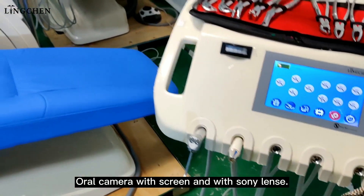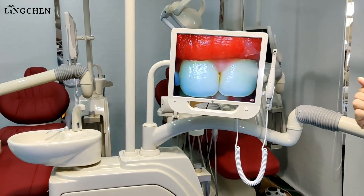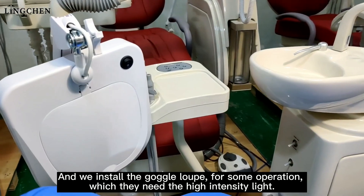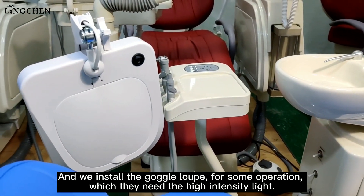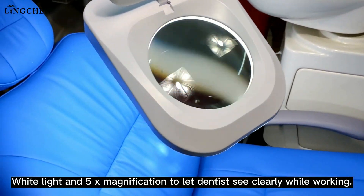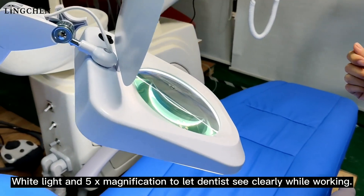An auto camera with a screen and Sony lens is installed. We also install dental loupes for operations that require high-intensity light — with a wide light field and 5x magnification to let dentists see more clearly while working.